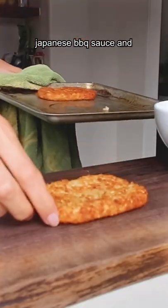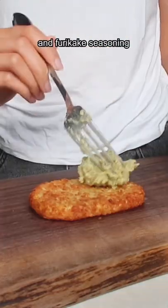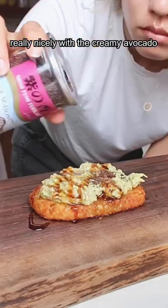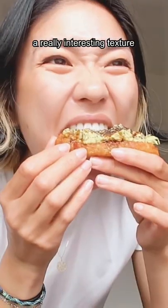On top I sprinkled a little bit of Japanese barbecue sauce, some sesame oil, and some furikake seasoning. I thought that the slight spice from the red pepper balances really nicely with the creamy avocado, and the furikake has a really interesting texture.